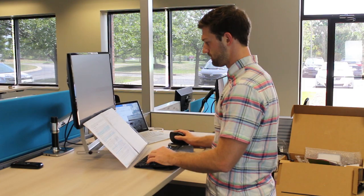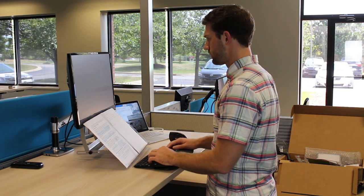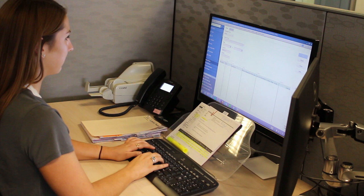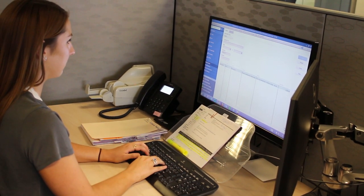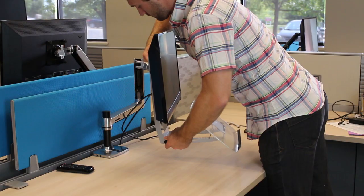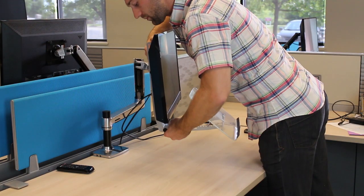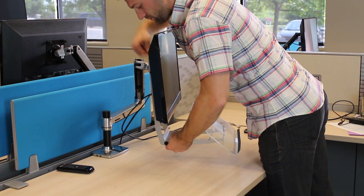Attaching the document holder directly to the monitor arm allows the 79GR to provide very quick and easy access to your documents without the need for constant awkward neck postures to turn and view them. Depending on the documents you're referencing, they may obstruct the bottom of your computer screen, but we can account for that by adjusting the tilt or the height of the document holder.